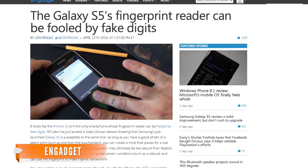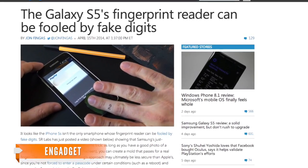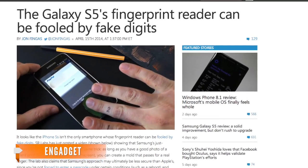Now your average hacker might not be a mold-making genius — and Gadget says the lifted fingerprint needs to be flawless. But the results prove its vulnerability.